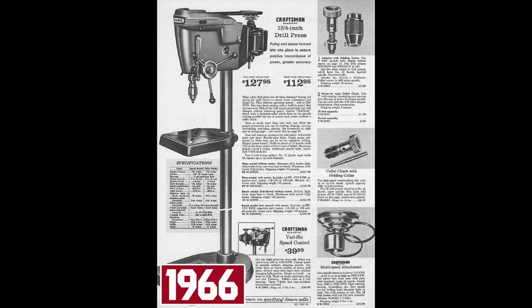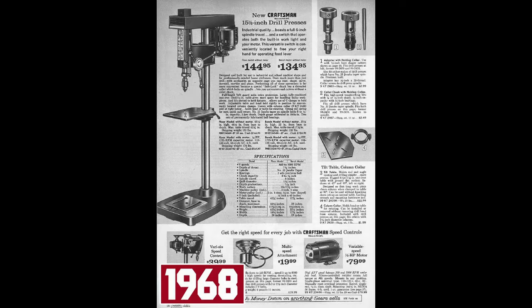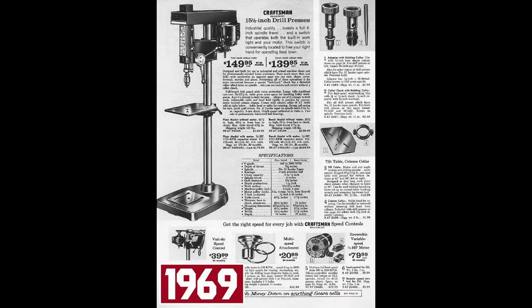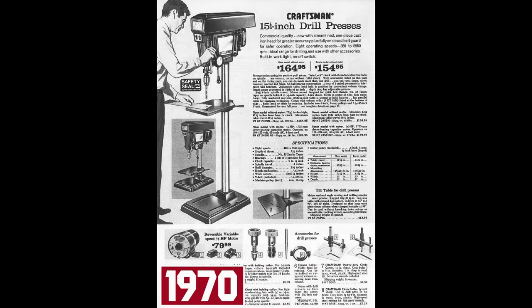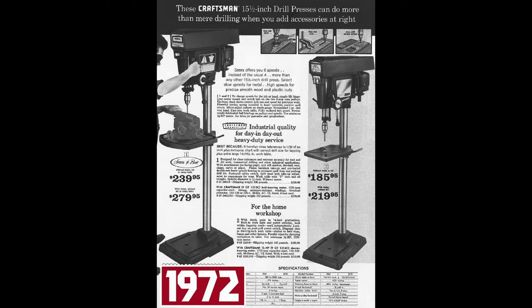As far back as the 1940s, the Emerson Electric Manufacturing Company was producing motors and some power tools for Sears and Roebuck. In 1962, Emerson bought the King Sealy Corporation, its patents, designs, tooling, and parts. And it's in 1964 that Emerson took over production of the Craftsman Drill Press.